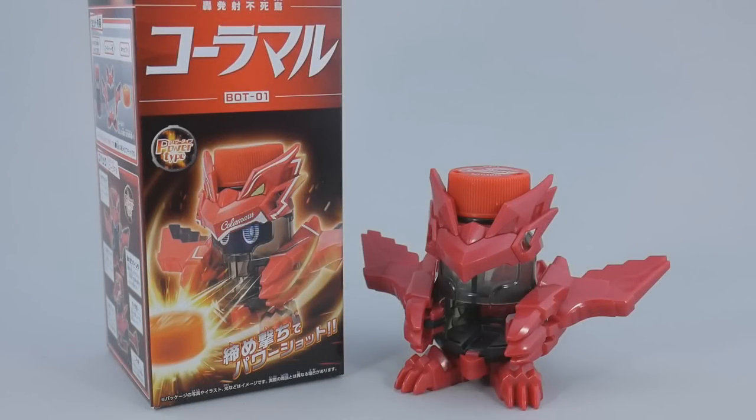Rollout here with a Cap Revolution Bottleman review. Today we're taking a look at BOT01, Kolamaru, who is the protagonist blaster of this new spiritual reimagining of Beatamon, where they shoot bottle caps instead of marbles, in an effort to save money, save the planet, and to generally just make the whole thing more accessible.